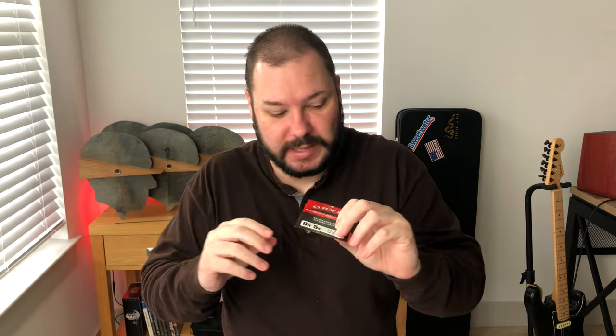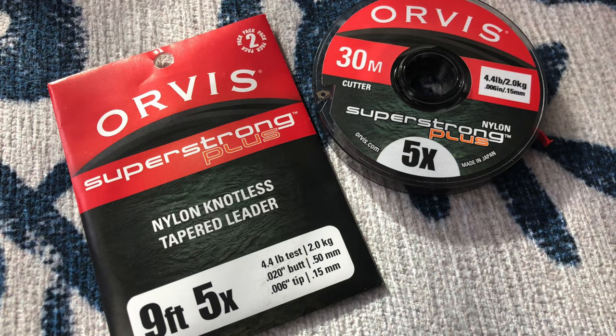At the end of your fly line is going to be a leader. I see a lot of confusion where people think it's leader plus tippet and so on. Your leader includes tippet — that's why it says 5X down here. The 5X is the tippet; that's the size of tippet already on here. You only need more tippet if you've cut off some of your leader. You're going to cut off some of your leader because every time you change flies you're taking a little off. Tippet is part of your leader — you don't need to take this out of the package and then add tippet. That is just going to create problems for you and make your life difficult.